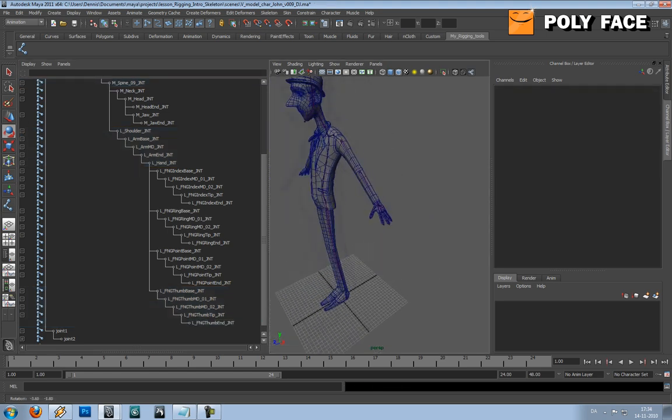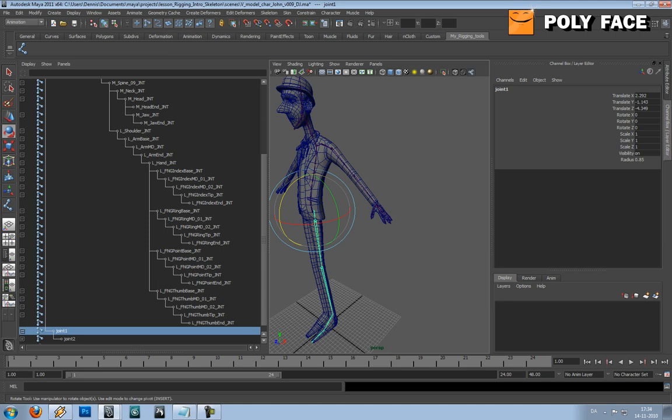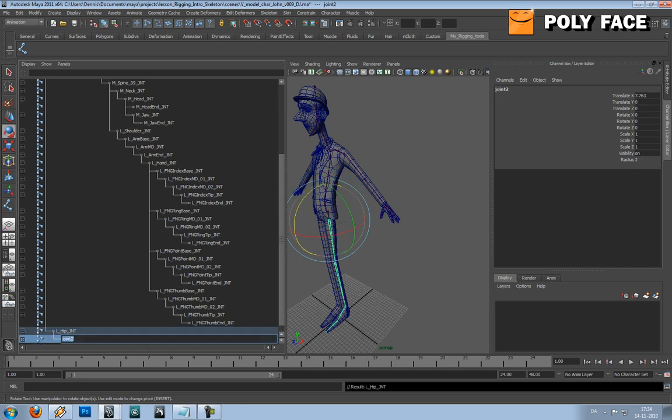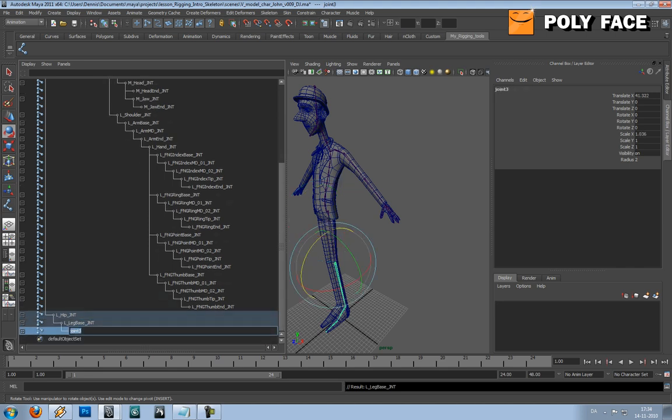Done with the hand. We of course need the leg as well but it's not that complicated. So here: Hip JNT L, Leg Base JNT L, Leg Base JNT.